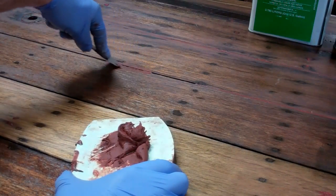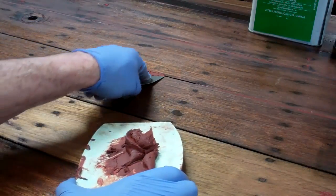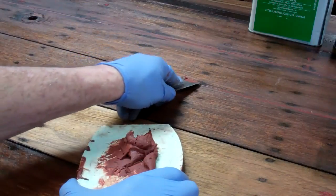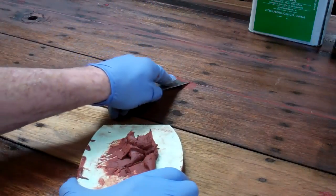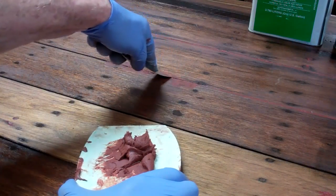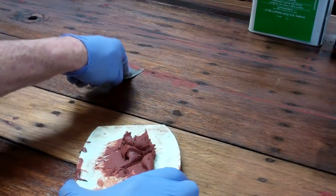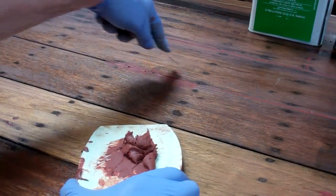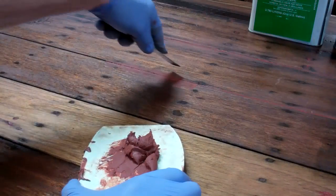Don't be troubled, particularly if you've got wide seams like these. Don't be troubled that on your first pass you're not completely filling the seam. Interlux recommends, in the case of seams that are an eighth of an inch wide or wider, that you allow the first application to cure for 24 to 48 hours depending on temperature.